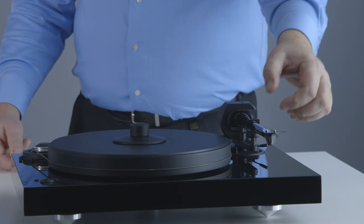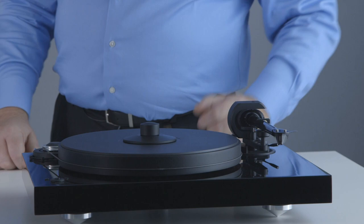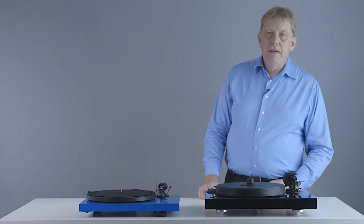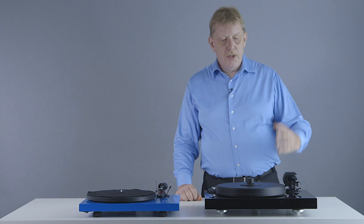The tonearm also comes supplied with a better cartridge. This is an Ortofon 2M Silver cartridge, whereas the Debut Carbon comes supplied with a 2M Red. The 2M Silver is made by Ortofon especially for Project and is only available on Project turntables — essentially a 2M Red cartridge with pure silver wiring on the inside, which improves the performance of the cartridge.